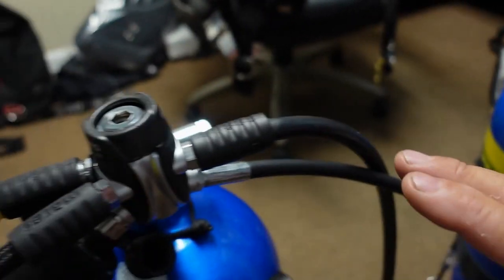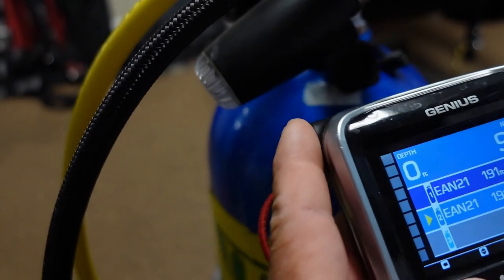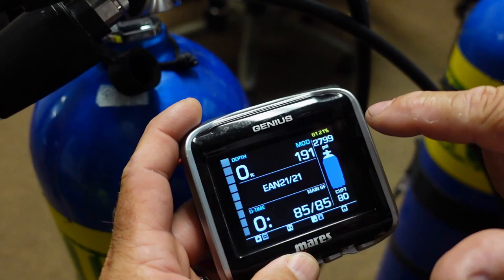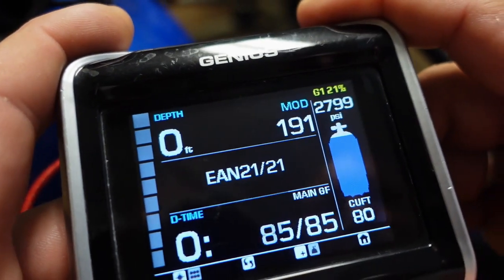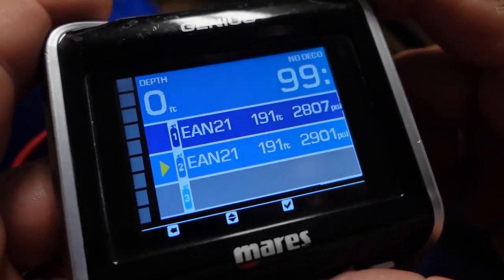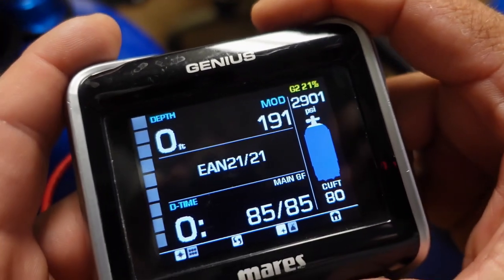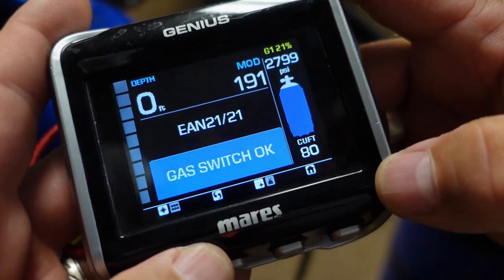Next, he's going to simulate a gas switch and verify that both cylinders are reading. Switching back to dive mode, you can see gas one is at 21% — standard air — at 2,799 PSI. He then makes a switch over to the second cylinder, and you can see gas two is at 21% at 2,901 PSI. As you can see, it's a very simple setup and very easy to use. Let's take it in the water and see how it works there.